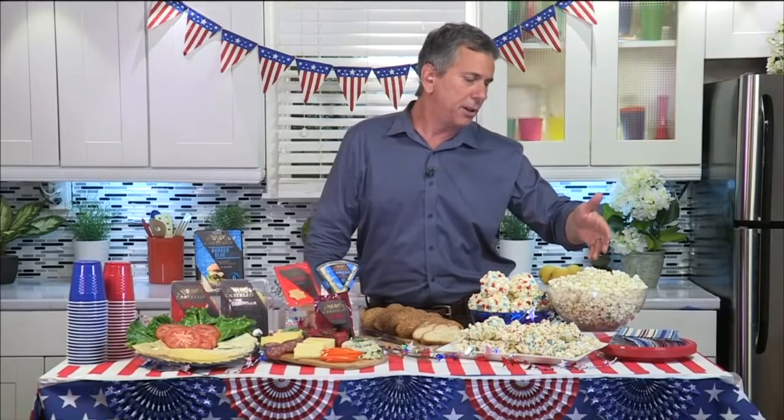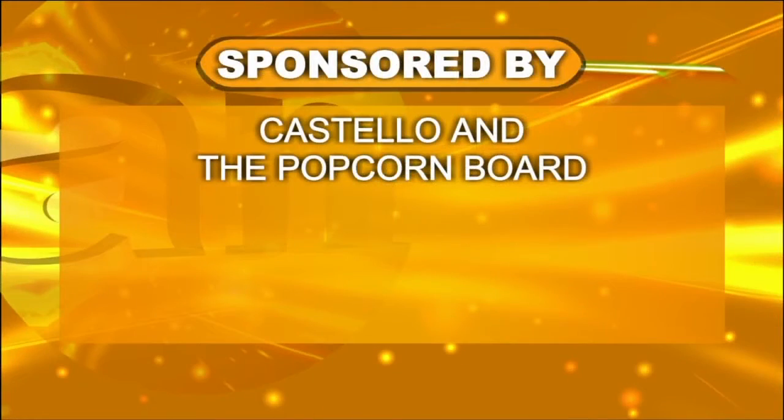And the kids will love it. You can do salt and pepper, you can use some oregano, some garlic powder — there are so many different ways you can serve it. Everybody loves popcorn. Check all this out at popcorn.org and at CostelloCheese.com. Thank you so much, Mark Silverstein. Great ideas — now we're all ready to have a fantastic 4th of July.